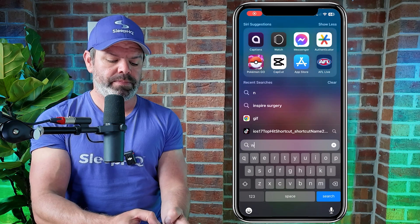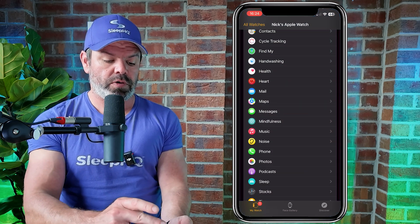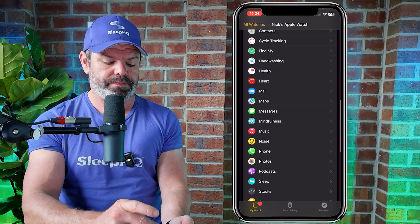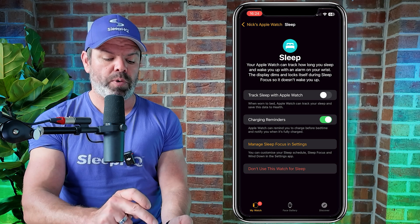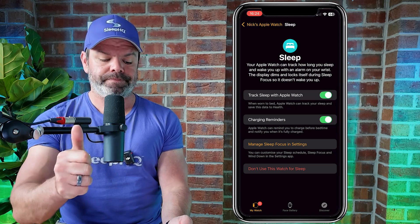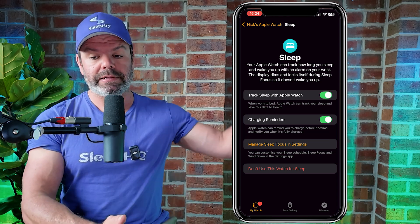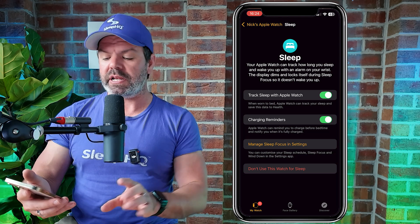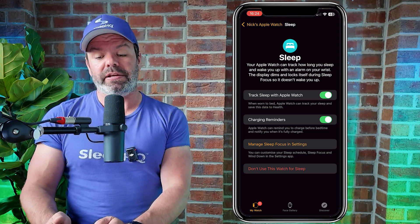Open up the Watch app, then scroll down to Sleep — here it is — and then toggle on 'Track Sleep with Apple Watch' and you're good to go. You can manage other settings as well; I've done a whole video on Apple Sleep — click the link above if you want a detailed explanation of all the different settings you can tweak. But that's basically how you do it, so that's number three.